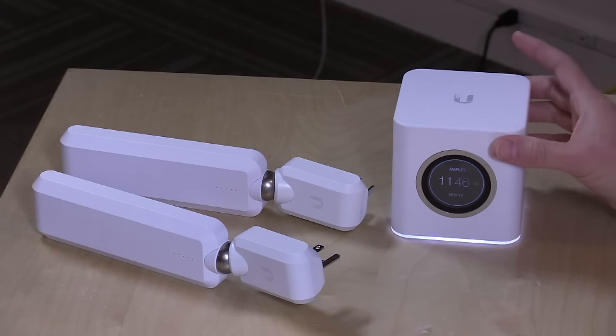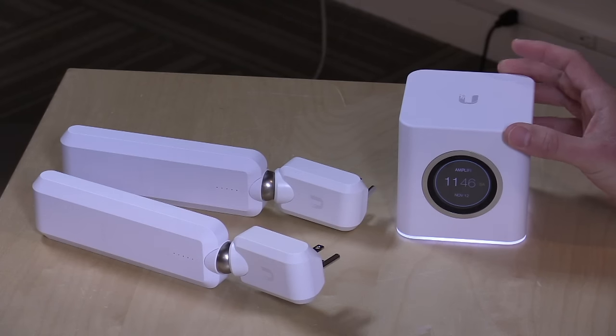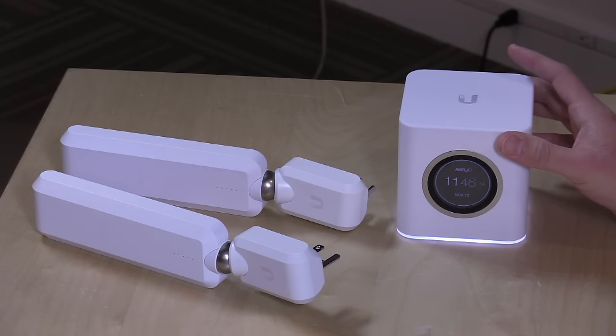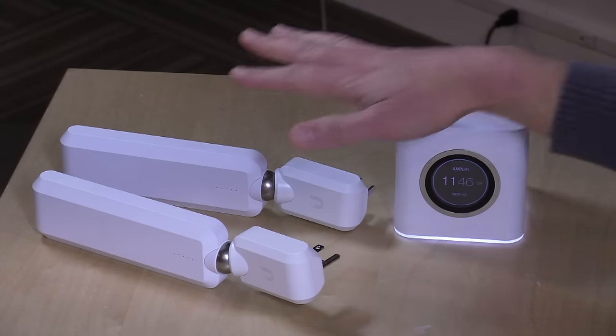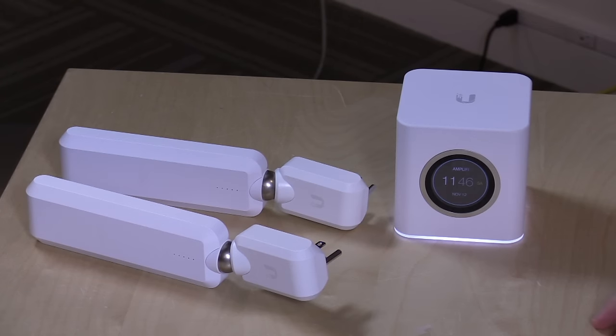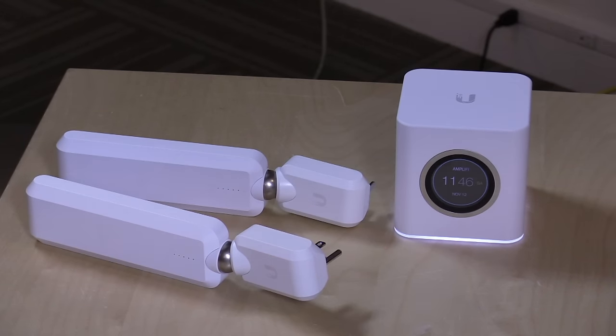There are actually a couple of different versions of this available. This is their HD version that costs $349.99 — their fastest model. It's 3x3 AC wireless. You get a router module as well as two wireless extenders. They also have a long-range version which provides the same range but less bandwidth, so it's a little slower. If you're doing a lot of movie streaming with a bunch of people hammering your network, you probably want to go for the HD version.